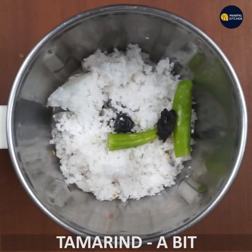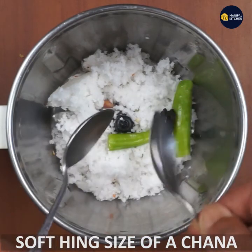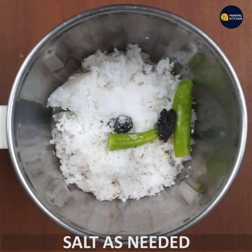Add salt and black salt. If you like the chicken, you will have to make it a little bit soft and add salt.